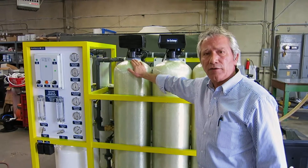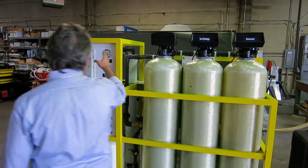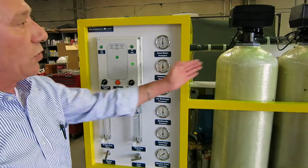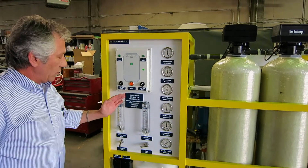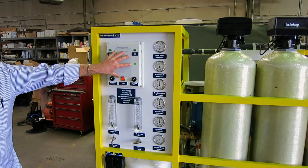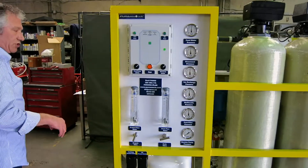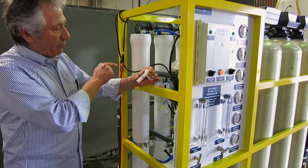This one here is activated granular carbon. We have all the gauges that will tell the customer all the pressures across those three tanks. All of this is managed as a module with this motherboard right here.